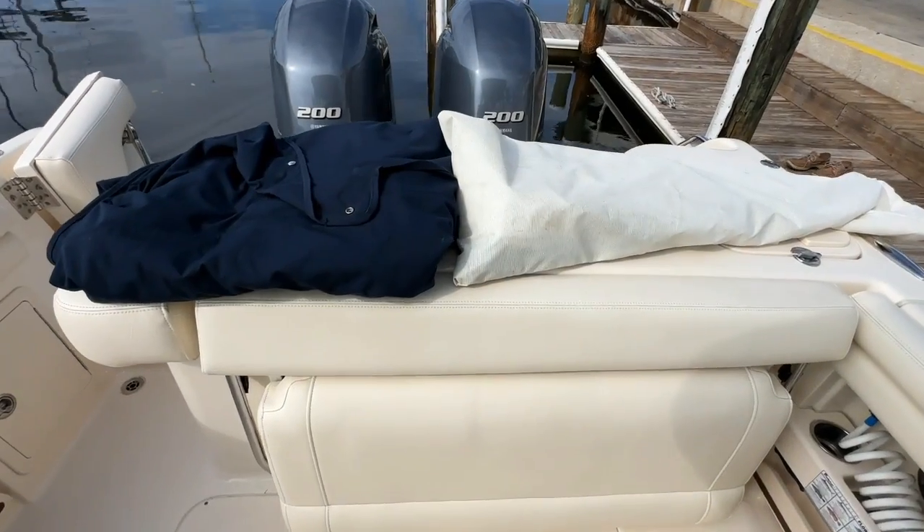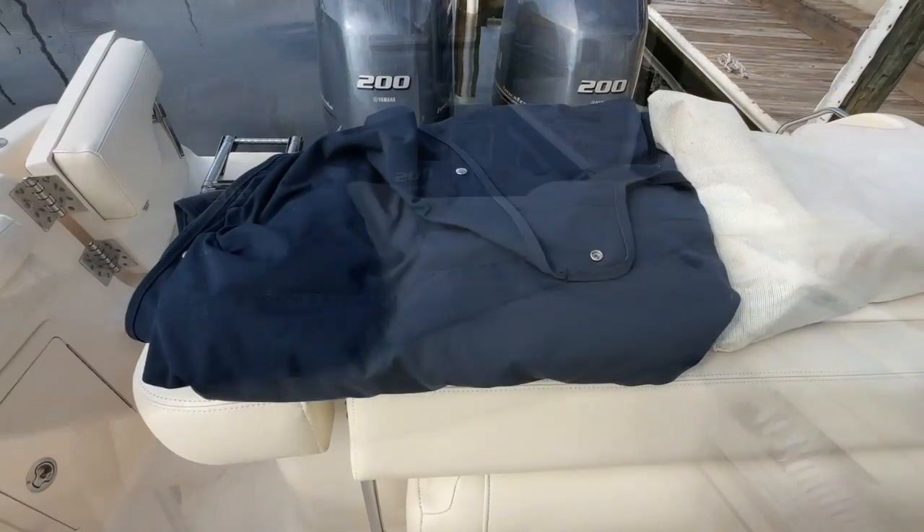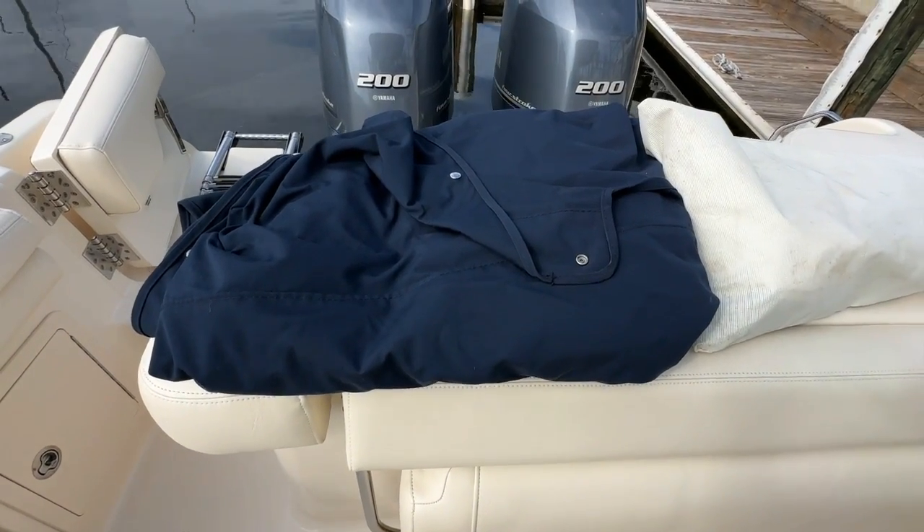Here is an aft sunshade in a canvas bag, the bow cover, as well as the cockpit cover.